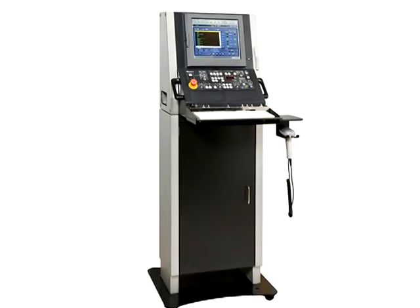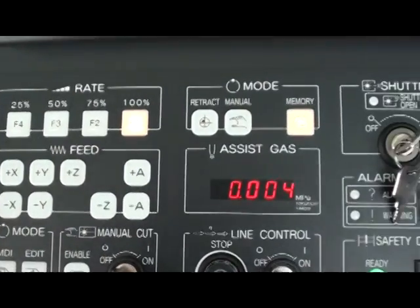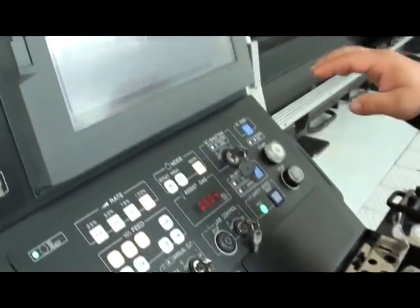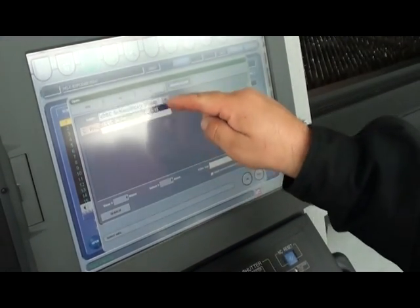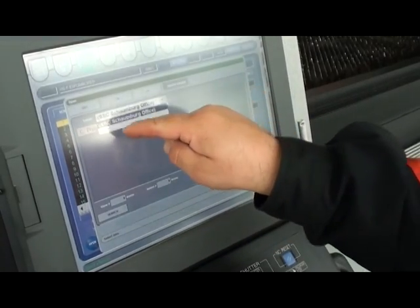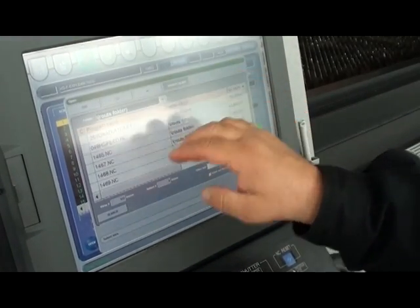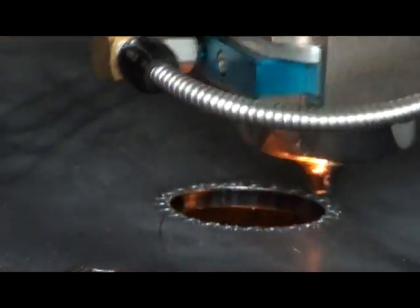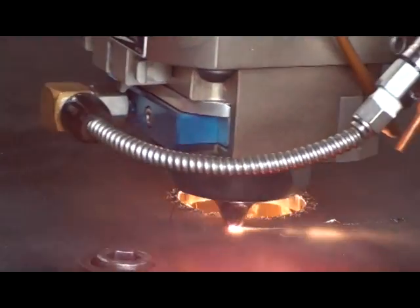The Amada AMNC PC-based control puts the power of the entire system in one place. The icon-driven touchscreen and full-size keyboard make navigation and input simple and easy. By linking the control to your company's network, you can easily transfer programs, email notifications, or even operating data. And with a full cutting library, everything you need to run the program can be done automatically.